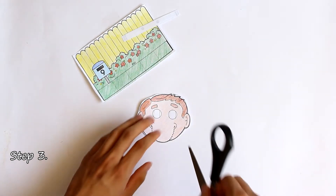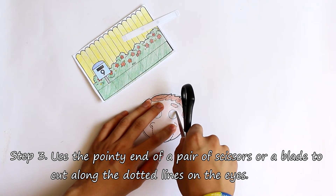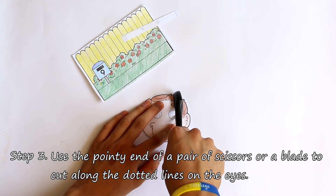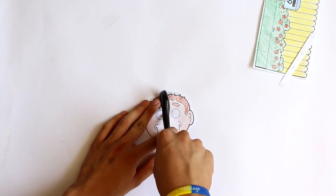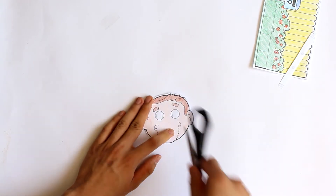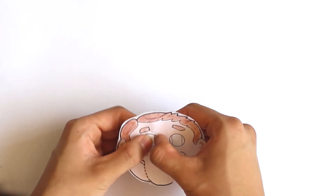For step three, you'll need to get an adult to help you. They can use the pointy end of a pair of scissors or a blade to cut along the dotted lines on the eyes. Then they can carefully make sure that the slits are cut all the way through.